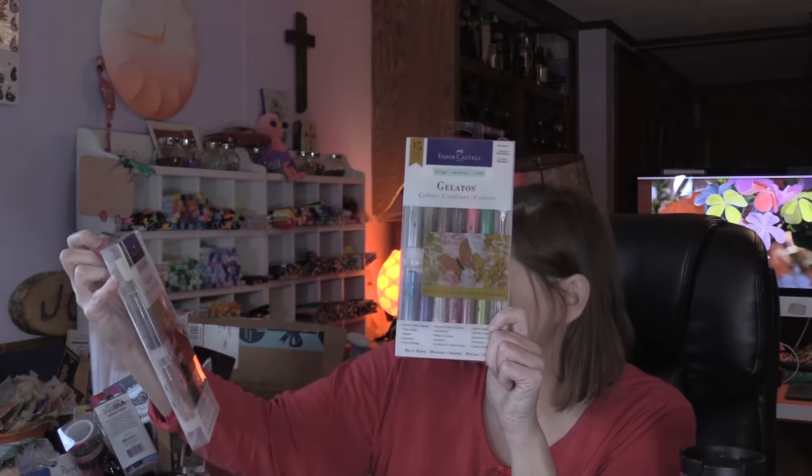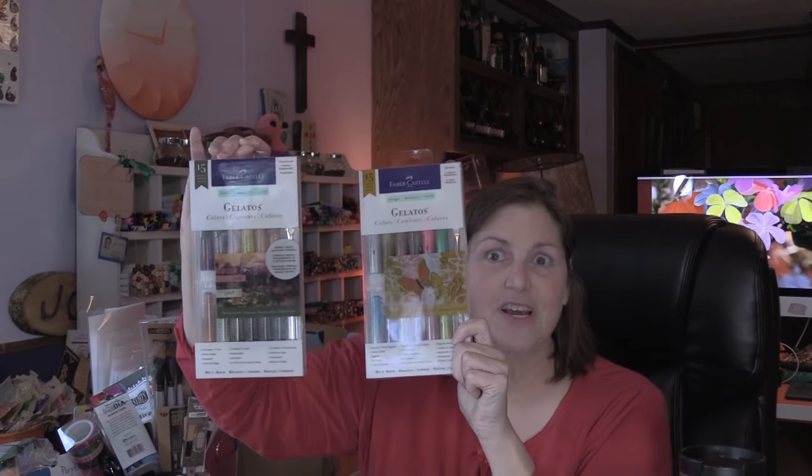Gelatos — I'm going into the world of gelatos. I have the metallics, and I also have the metallics and the translucents, the new translucents. Very excited about that.